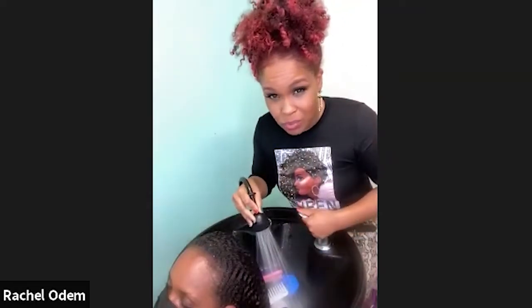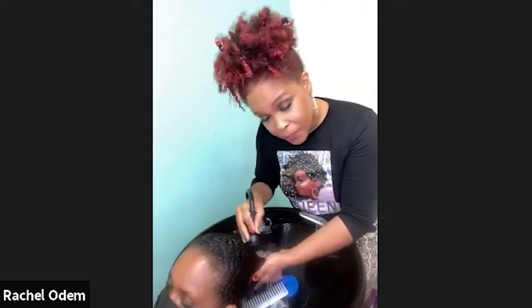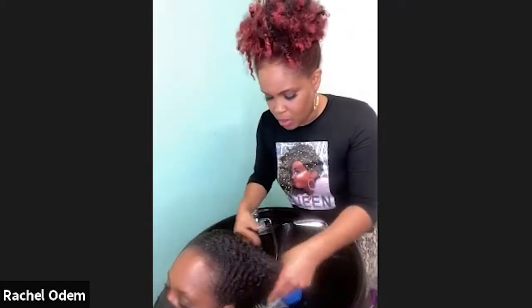We're going to shampoo her first, and I'm actually going to flat iron her hair after. Unfortunately because we don't have enough time tonight you won't be able to see the after, but I will post the photo to Instagram so you can check it out there.